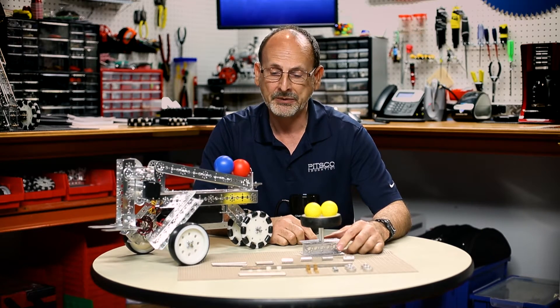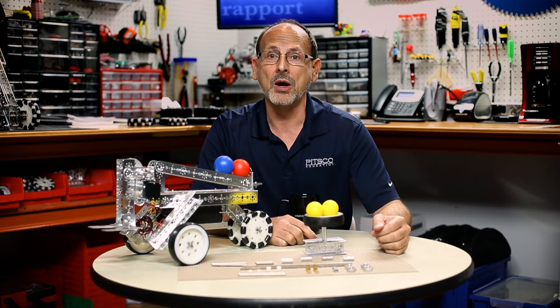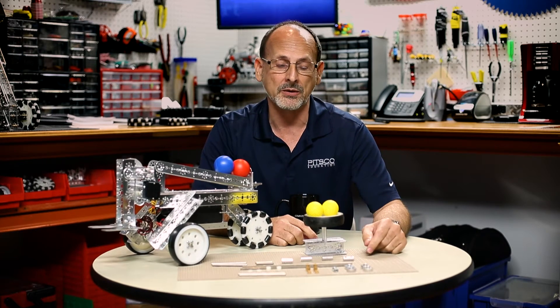So you don't always have to use a wheel just as a wheel — keep that in mind. I hope this was informational for you and gave you some inspiration for your robot builds. Remember: build some robots, have fun, and come back and see us.